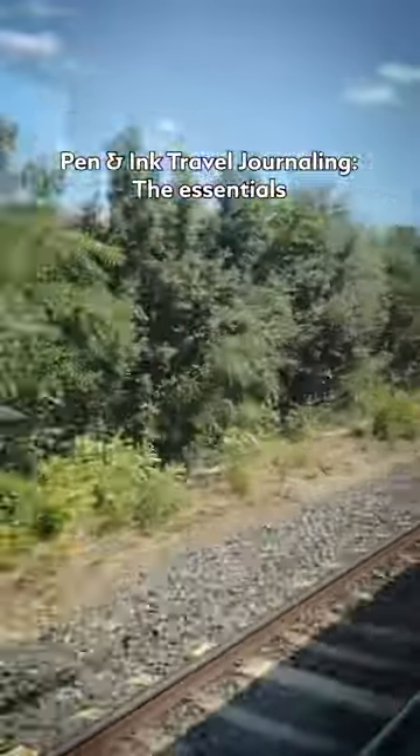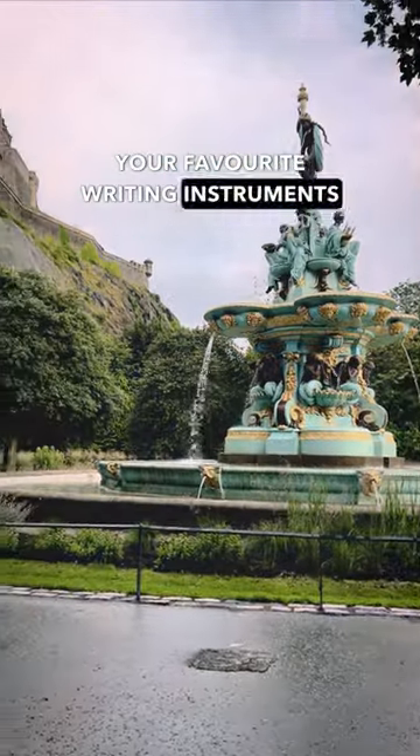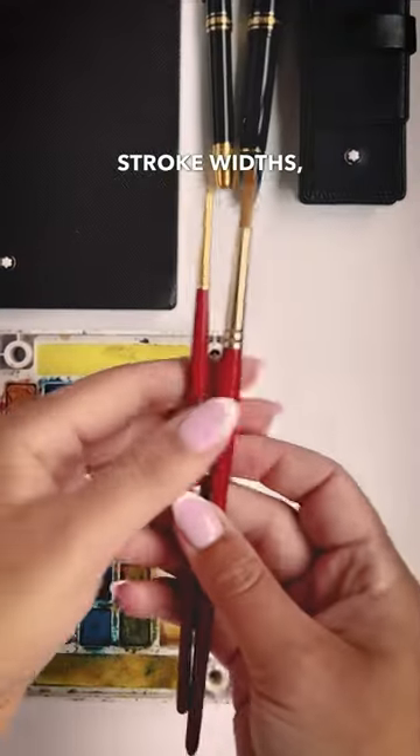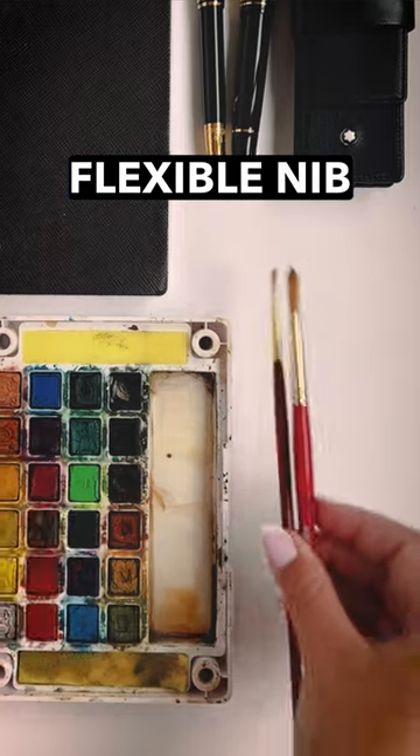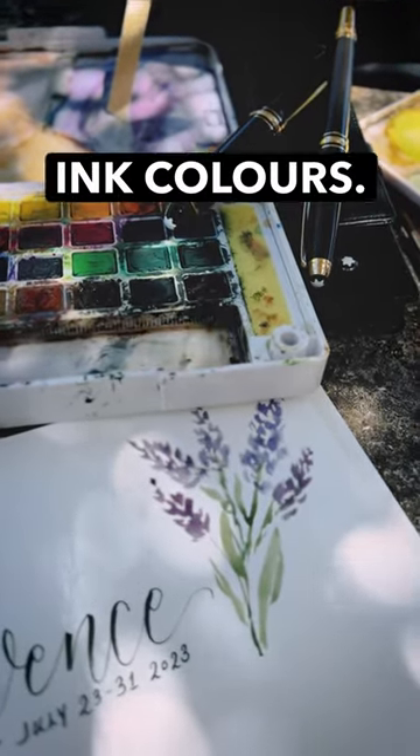Pen and ink travel journaling: the essentials. I recommend packing two or three of your favorite writing instruments that will give you different stroke widths, like thin and thick lines of a flexible nib or a brush pen, a rollerball pen, and maybe even a few different ink colors.